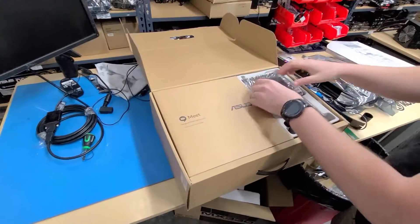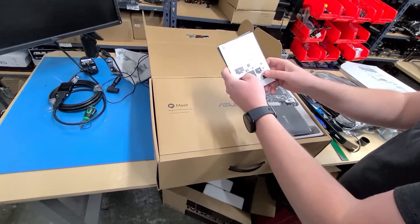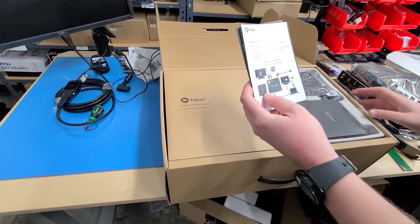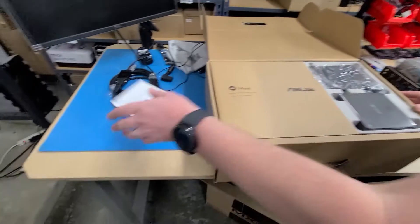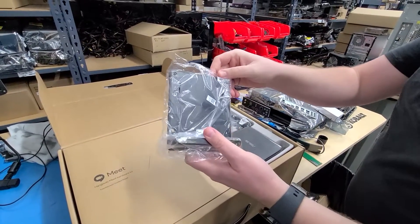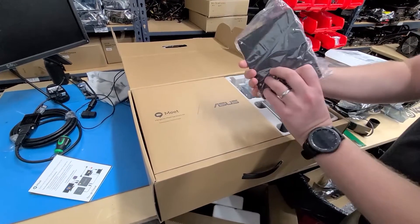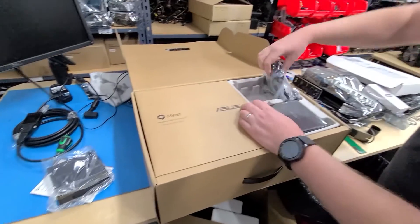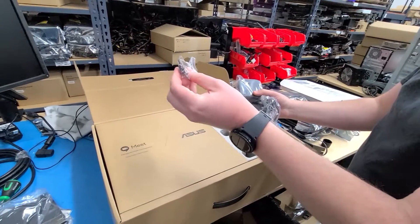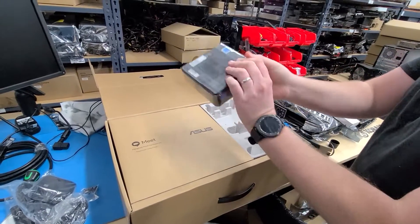This is a brand new unit, but we also sell these as refurbished. We've got a bunch of manuals explaining how to set it up — we'll go over everything you need to do if you have a similar kit. We've got the stand, which mounts your Chromebox to the back of a monitor. It comes with the power brick, the power cable, the screws for mounting, and here's the little Chromebox itself — brand new and wrapped up.